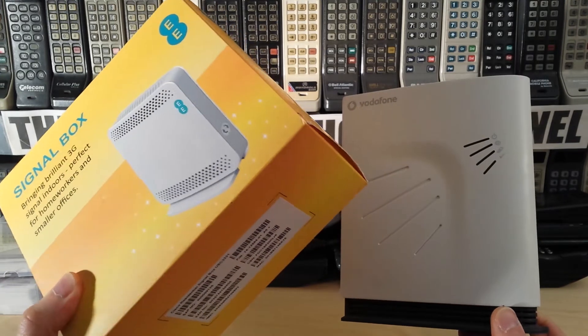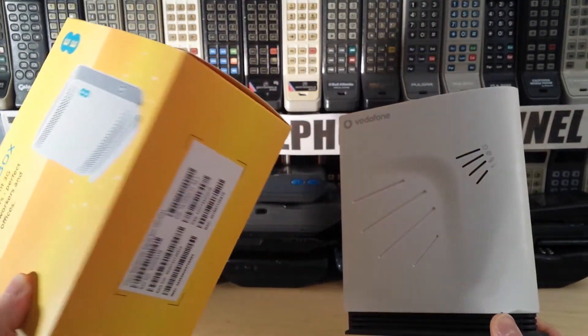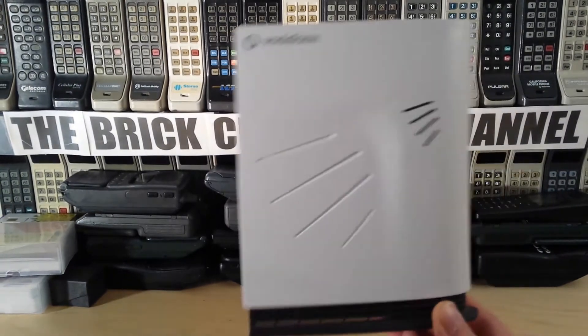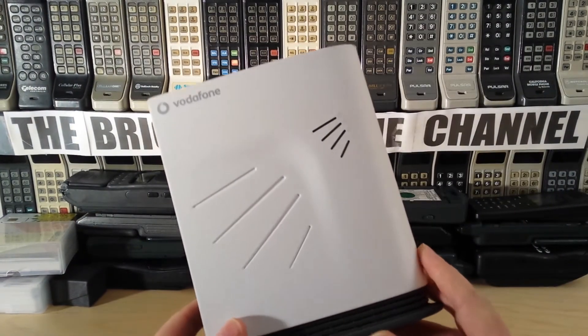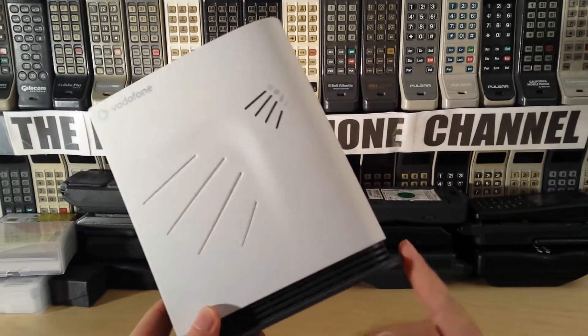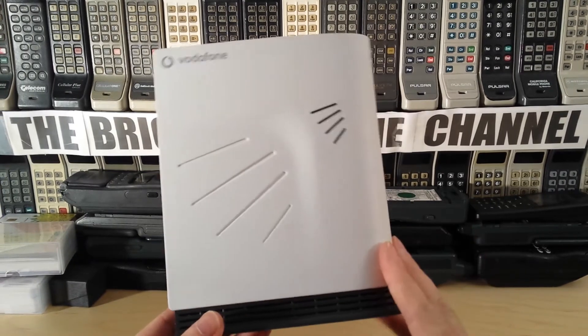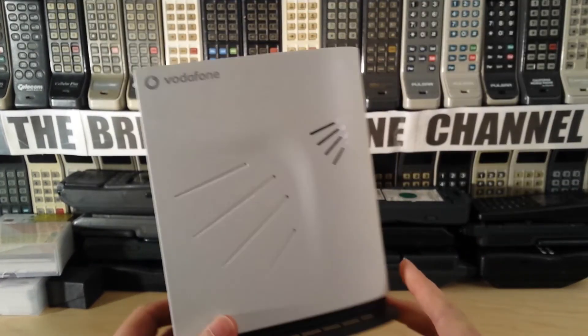I got a pair of these shipped out to me last week. I've set one up now and it's working fine. This is the equivalent for Vodafone. I've been getting quite a few requests to do a quick review video of these and obviously the EE one.